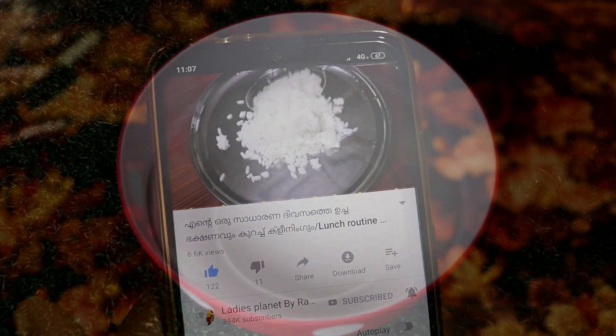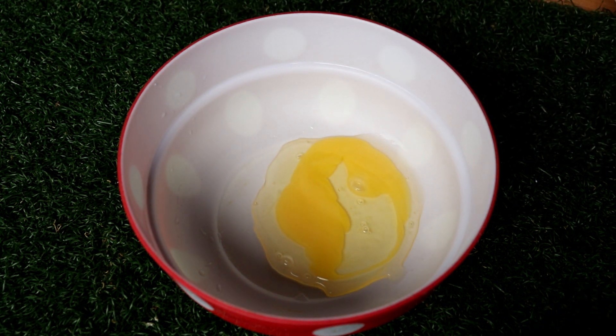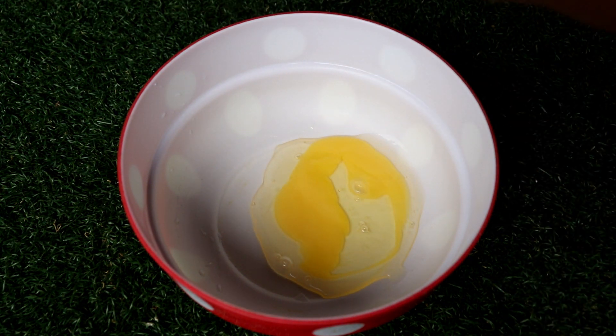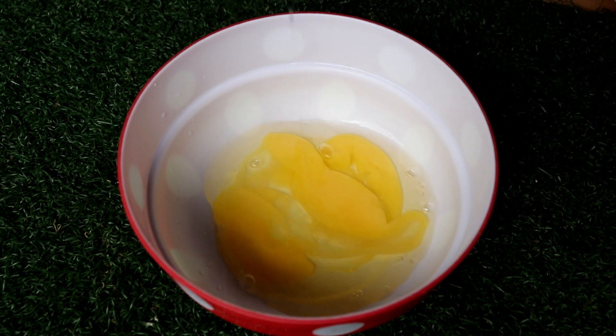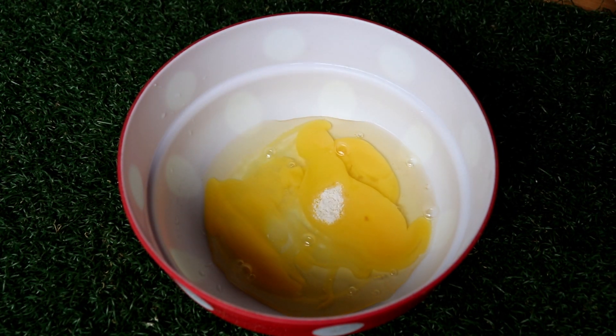We will be able to add the Omelette. If you are eating the Omelette, we will add 2 Colmutas. It is not as good as the Colmutas. We will add the Bt to this.